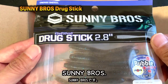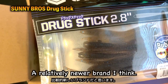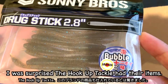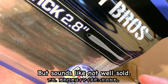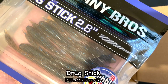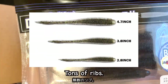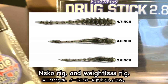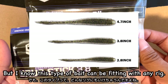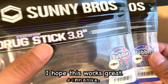Sunny Bros — a small Japanese fishing brand, a relatively newer brand, I think. I was surprised the Hook-Up Tackle had their items, but it sounds like they are not well sold, as these products were on clearance sale. This one is the Drag Stick. Looks like the Reins Bubble in Shaker — tons of ribs. Should be good for drop shot rig, ned rig, and weightless rig. But I know this type of bait can be fitting with any rig. I got two sizes. I hope this works great.